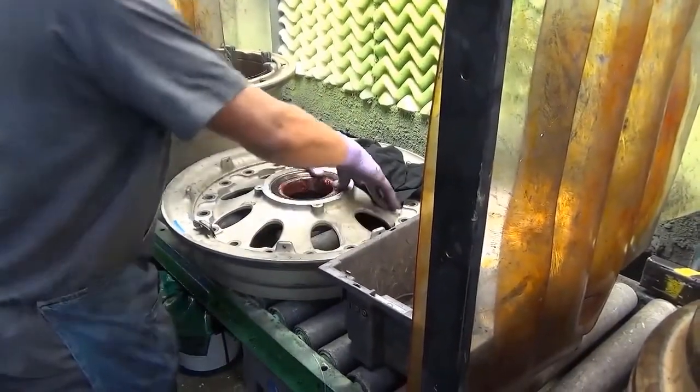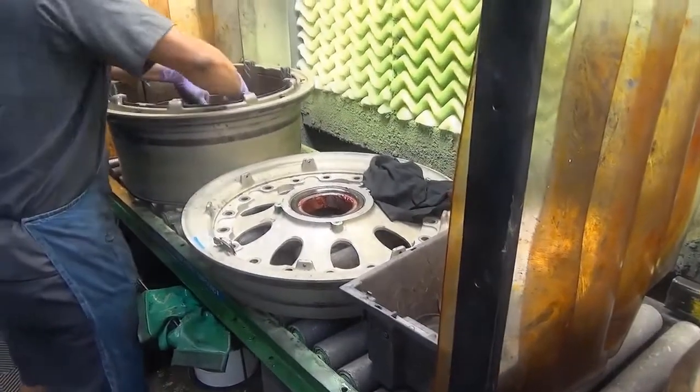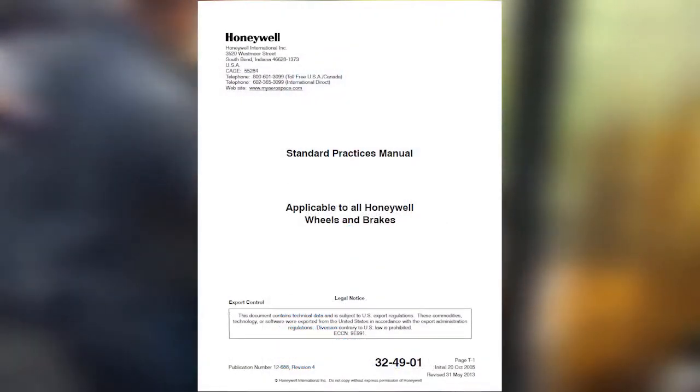Grease seals, bearings, and bearing cups must be thoroughly cleaned prior to re-greasing. This concludes our video on standard practices for repacking wheel bearings.